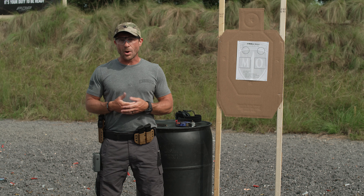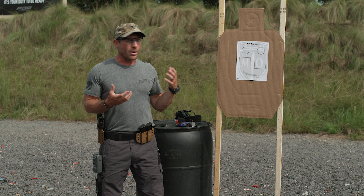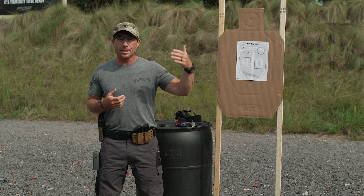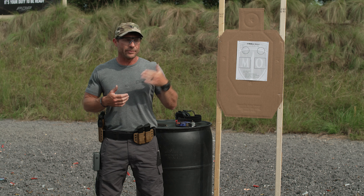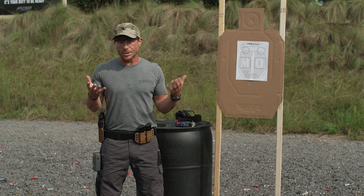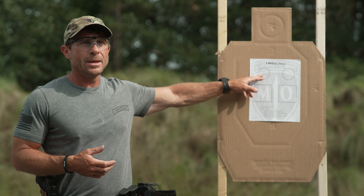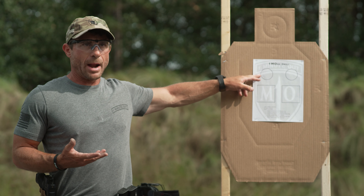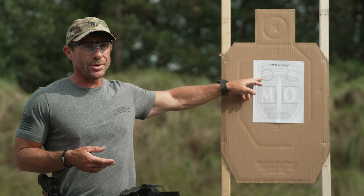We're going to have a five-second par time for each of the different parts of this drill. You've got five seconds to engage, and each part is a little bit different. We're going to shoot this drill from anywhere from three, five, to seven yards. Build up to wherever you feel comfortable based on your skill level and continue to push the target back. The beginning of the drill is a bit of dot torture — from the draw, six rounds into the first dot within five seconds, all inside a two-inch circle.